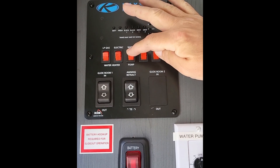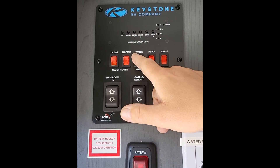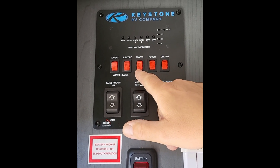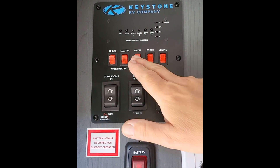This is the water pump. The water pump is only used for when you're dry camping and you don't have any water pressure and you're not hooked up to any water or city water. Click on the pump, it comes on, you have water.